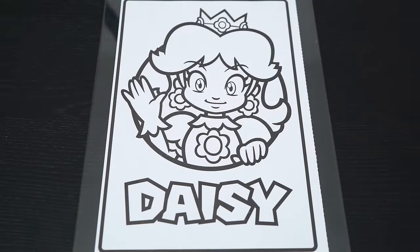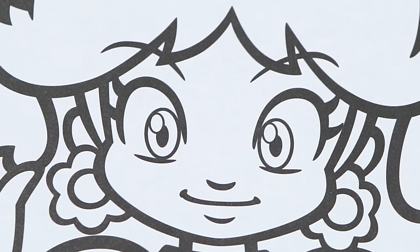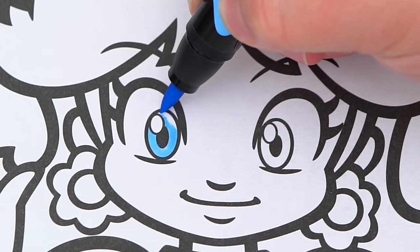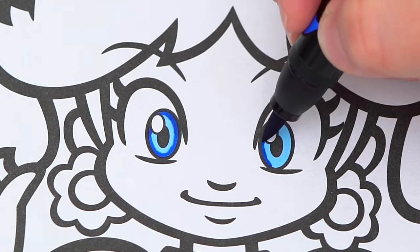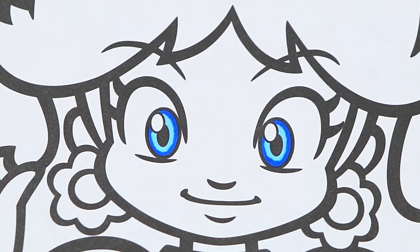So today I'm going to color this picture of Daisy. Let's start on her face first. She has blue eyes and light peach skin.